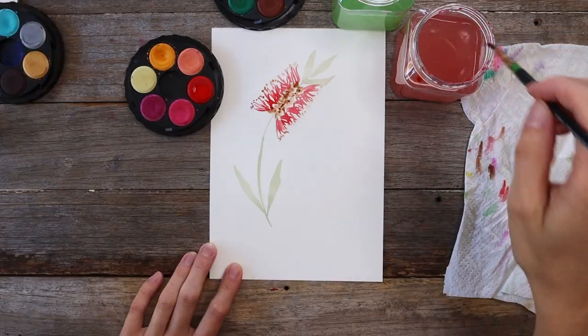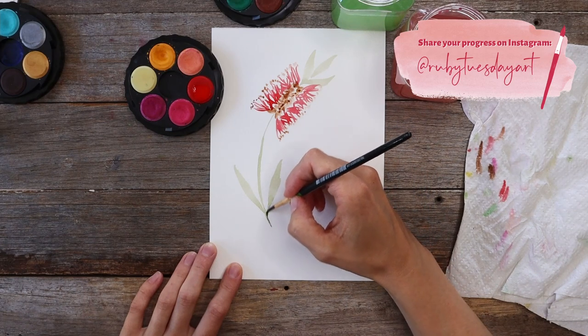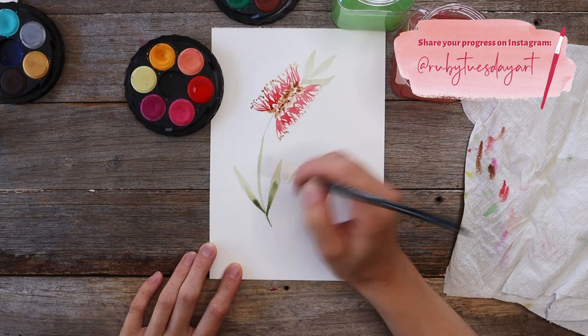Then I'm adding a little bit more detail to my leaves with another layer of green over the top, adding a little bit of dark green to the bottom part of the leaves just to add a bit of depth and shadow. And there you have your bottlebrush! Now that you've painted your very own watercolour bottlebrush and you're feeling excited and ready to keep painting watercolour Australian flora, I've got a whole playlist for you ready to go.